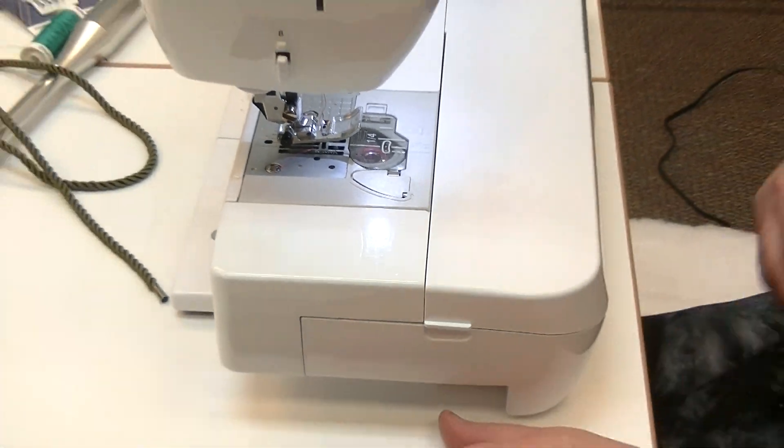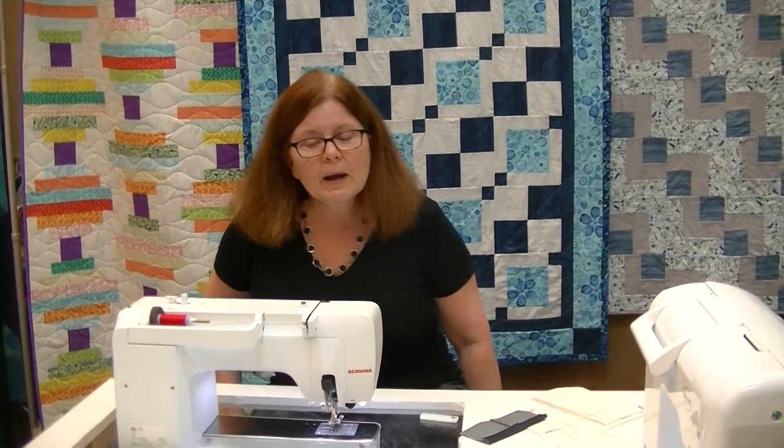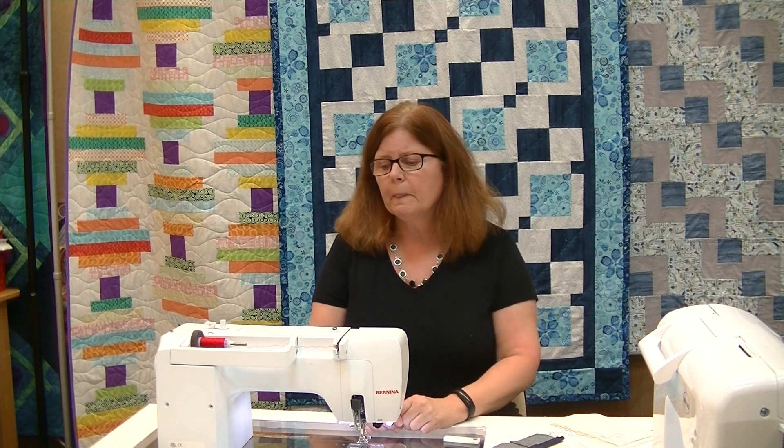Breaking needles could be not so much that you don't have a new needle in, but that the needle isn't heavy enough. If I break a needle once while hemming jeans, it can happen. But if I break a needle, then another, then another — that's my machine desperately asking for a heavier needle size. That's when I'd jump up to the 18 denim needle with that super sharp point to puncture through the fabric. That is the answer to: what do I do if I'm breaking needles?